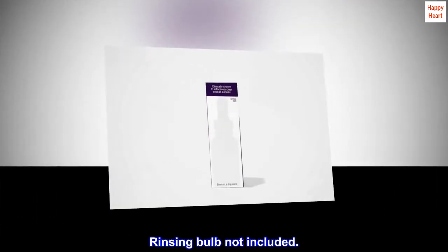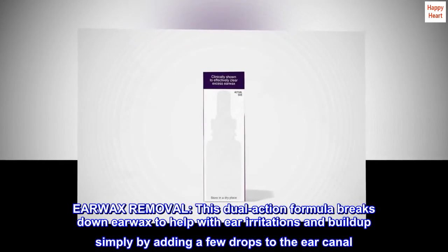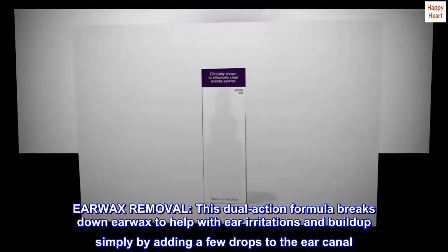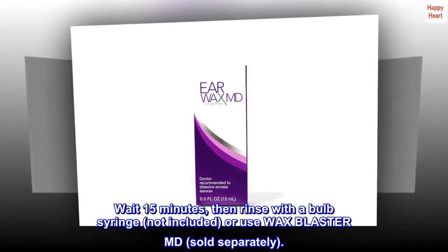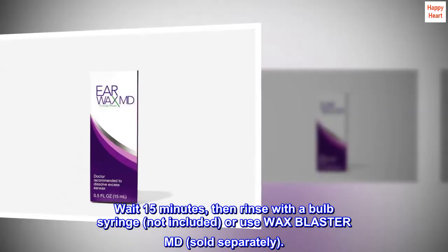Rinsing Bulb Not Included. Earwax Removal: this dual-action formula breaks down earwax to help with ear irritations and buildup, simply by adding a few drops to the ear canal. Wait 15 minutes, then rinse with a bulb syringe (not included) or use Wax Blaster MD, sold separately.